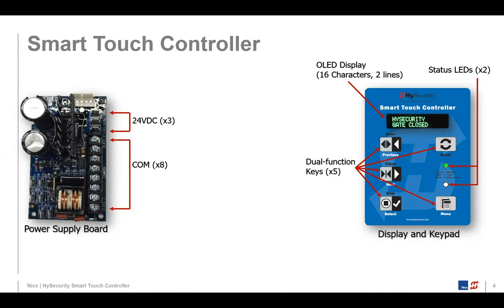In run or command mode, pressing the top part of the key — the black lettering — gives you open, close, and stop. The key to the right is reset. If you press the menu key in the lower right corner, it takes on the white function: previous, next, and select. That's how you navigate through the menu system and set your settings.